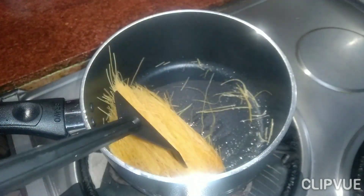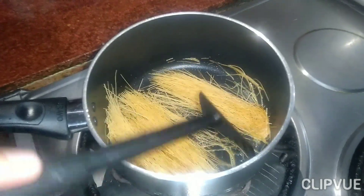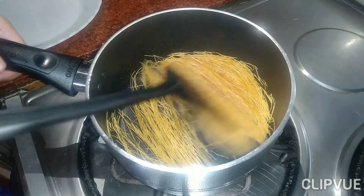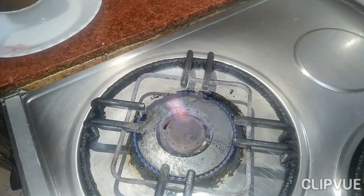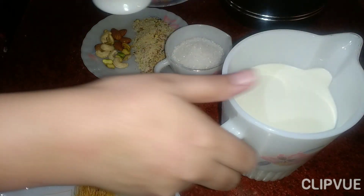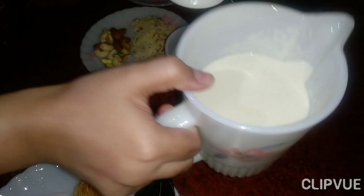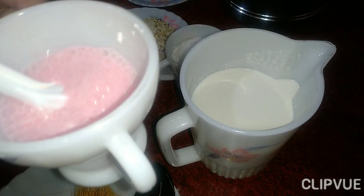We will fry it a little bit. Now I will add a little milk and add the custard — after mixing it well, mix it with 1 kg of milk.